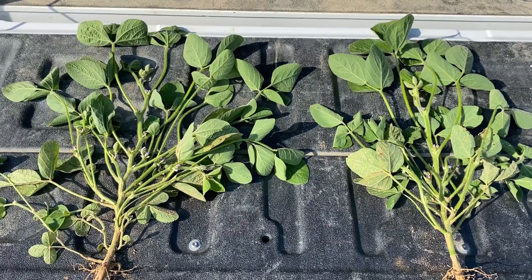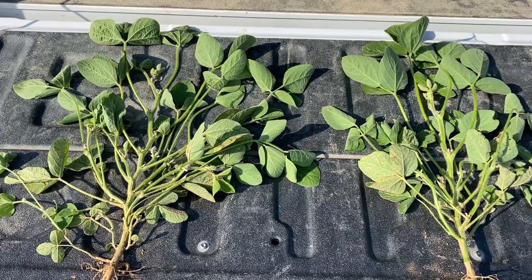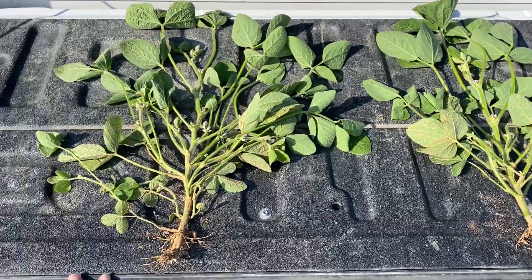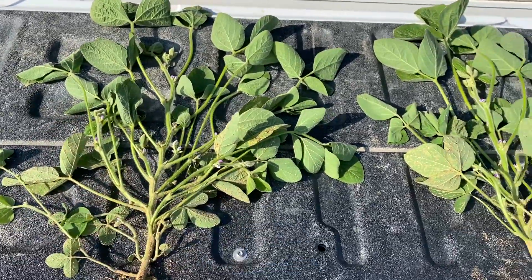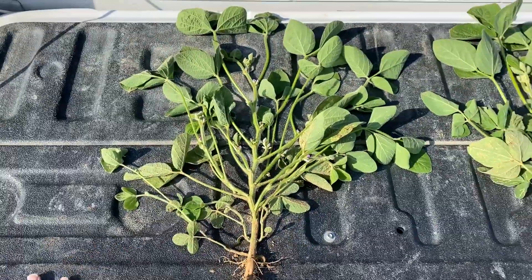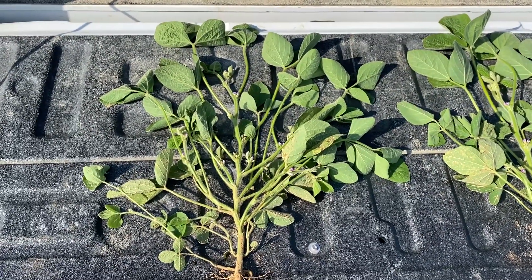I pulled these from the field — just went out and pulled a good representative sample, so I didn't hand select them, but it's a very good visual. What I actually did was count the number of fruiting positions on these plants, where you see the flowers and the pods starting to come on. Our lower population, the 100,000 planting, we've got 25 fruiting positions right now.